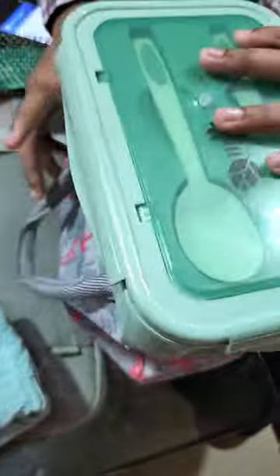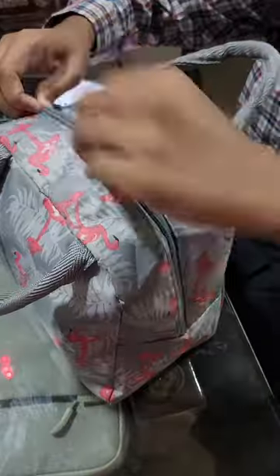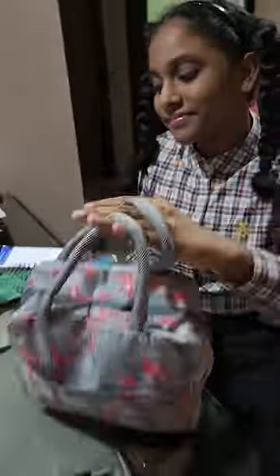At 3 o'clock in the afternoon we will be hungry, so that's what I packed for the school tiffin. If you like this video, please like and follow for more. We have also added more School Tiffin videos — do check those out as well.